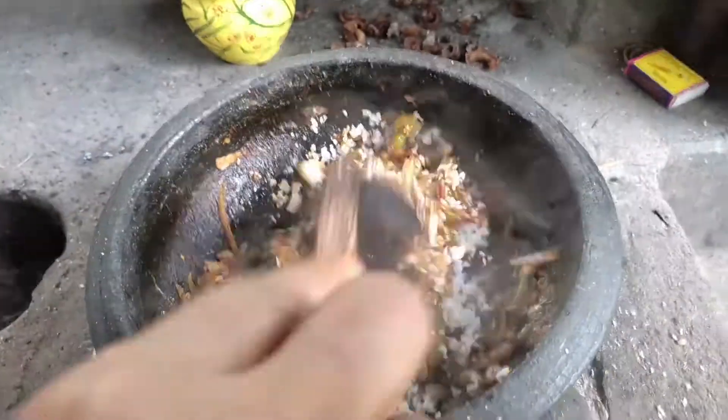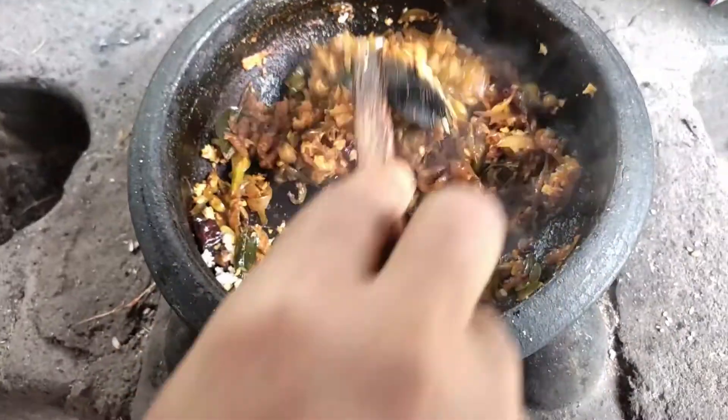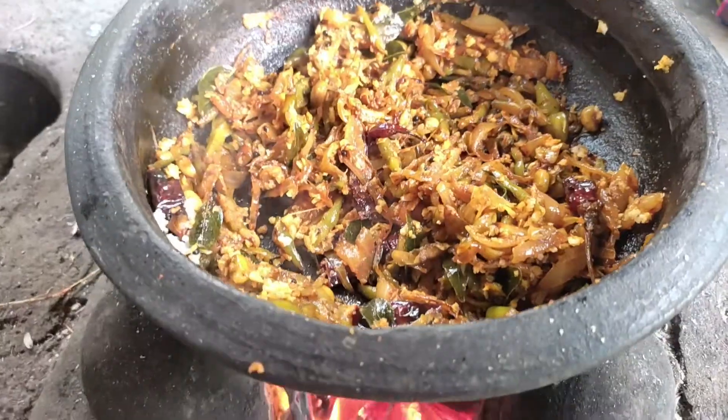We are ready to make a meal. We will taste it.